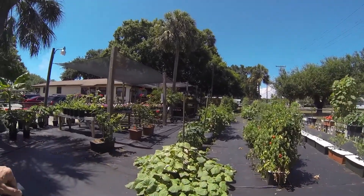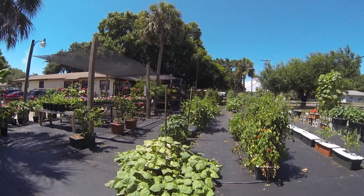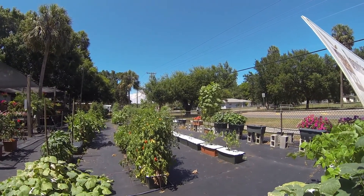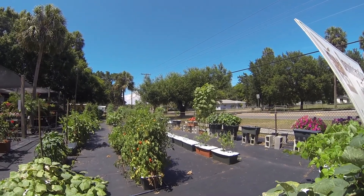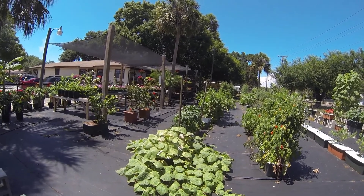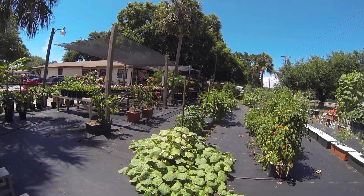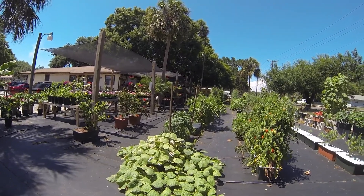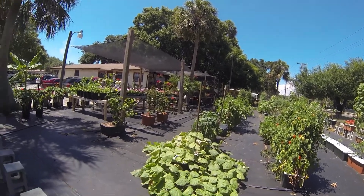So, everything here is in an Earthbox and this is where they test it out. We've got some sunflowers over there, tomatoes, cucumbers, bell peppers, eggplants. Okra — they grow it all.